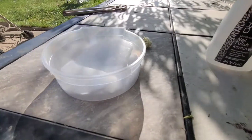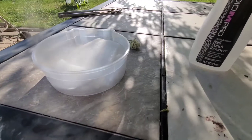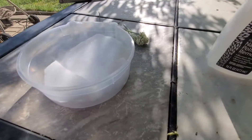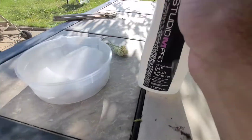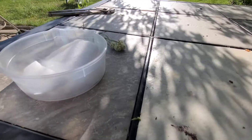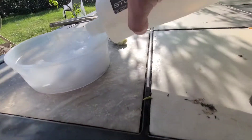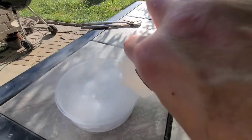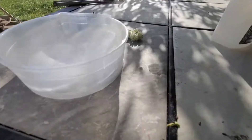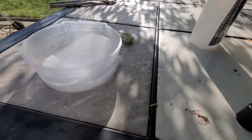Alright boys and girls, another episode of Urban Legends Busted. Wolf Timber here again. Today we've got some dry ice and some acetone, aka fingernail polish remover. The rumor is if you pour acetone over dry ice, it makes a super super cold liquid-nitrogen-type base.